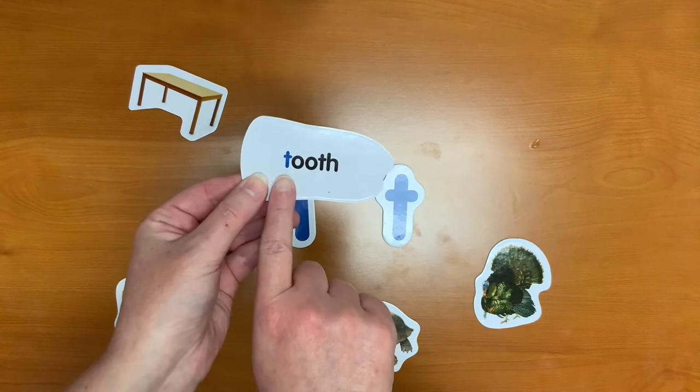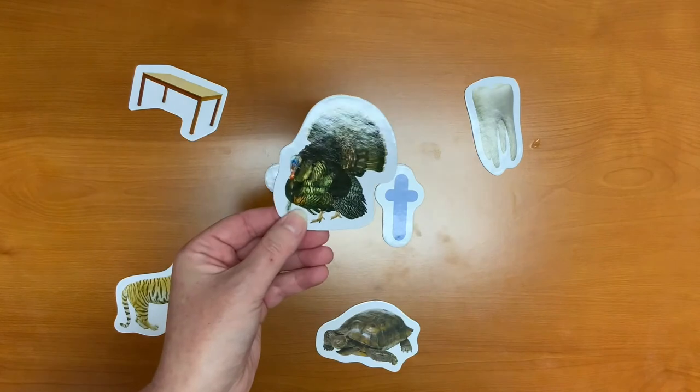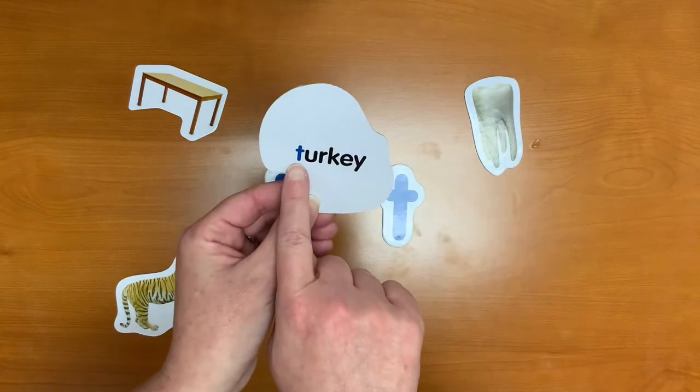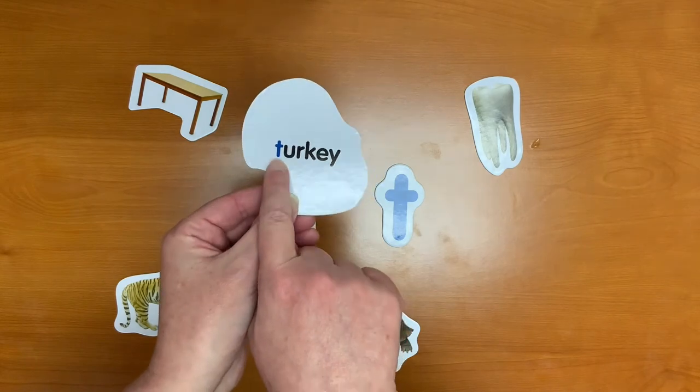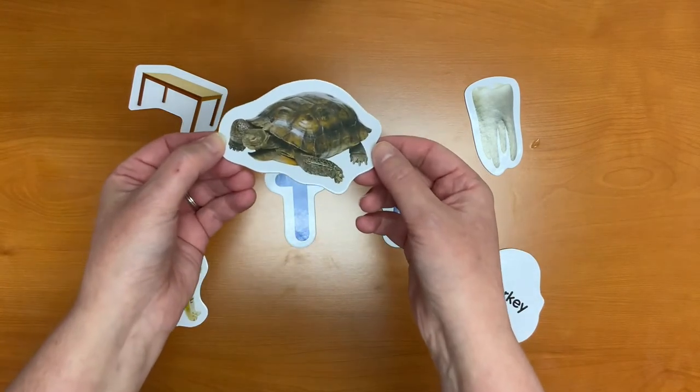T is for tooth. See those T's? T is for turkey. And T is for turtle.